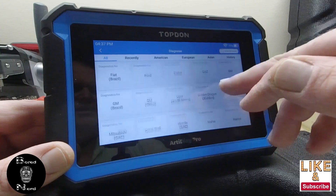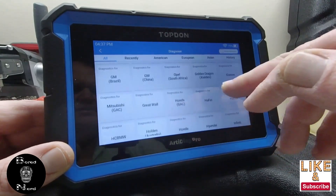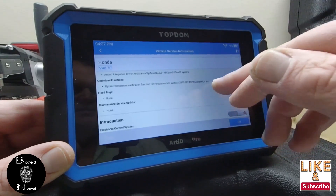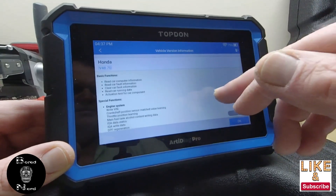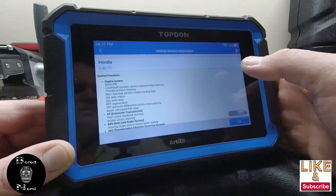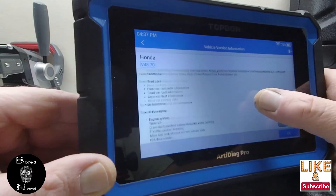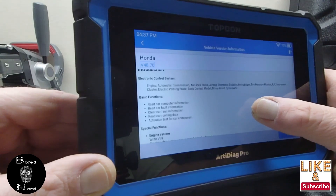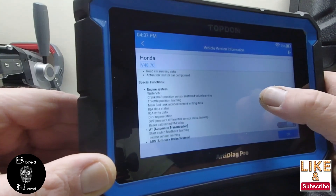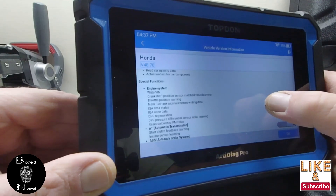Since a lot of you probably have Hondas and Toyotas since they're like everywhere, let's check that out. It gives you a list of basic functions it can do, and special functions. Apparently you can write bin files too.